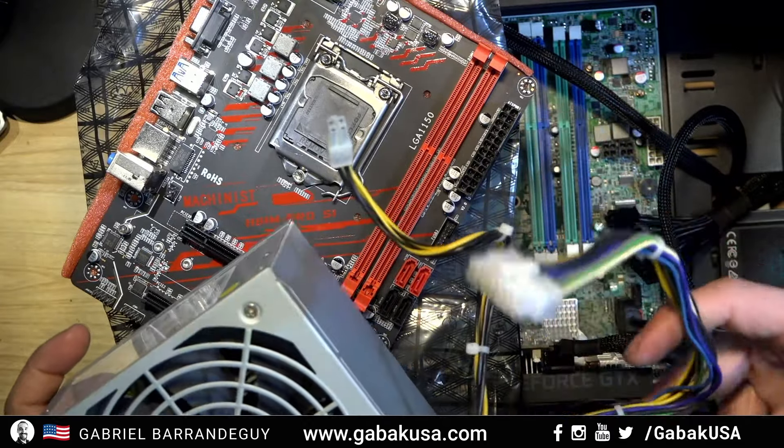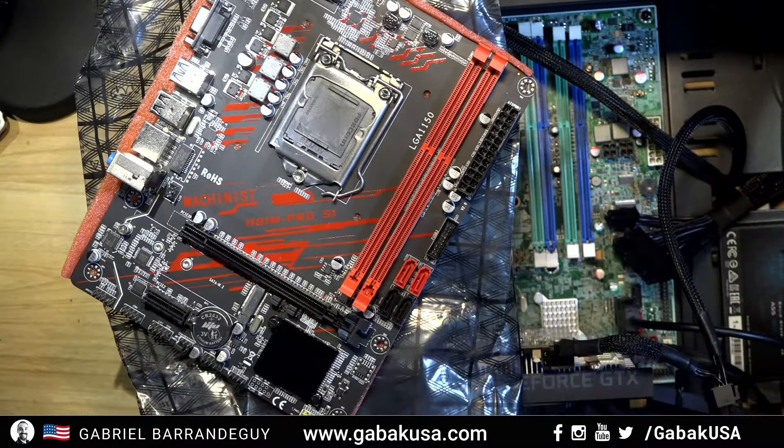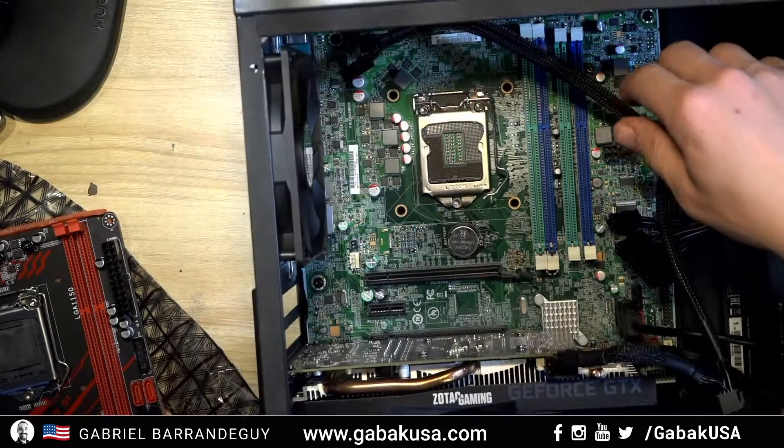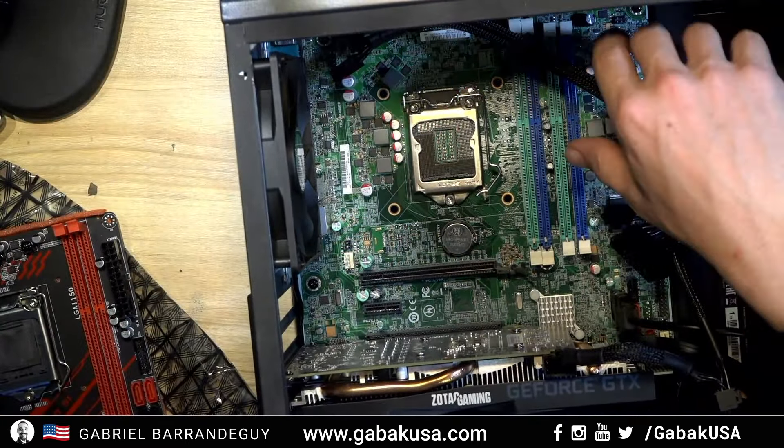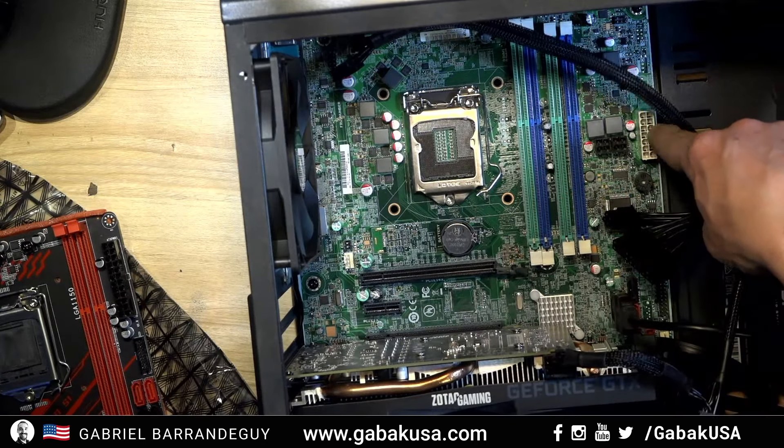If you want to use the old power supply, you're going to have that issue and it's not going to work the same way. When I moved the motherboard and everything to the new case, I didn't pay attention to this — I thought it might be from another computer.